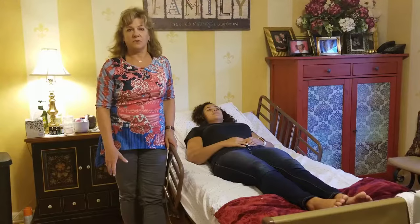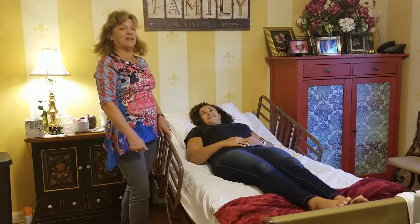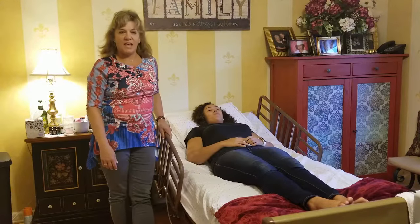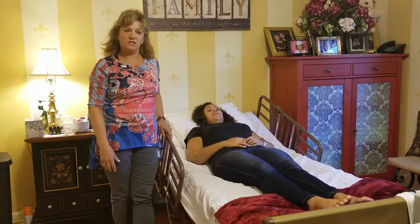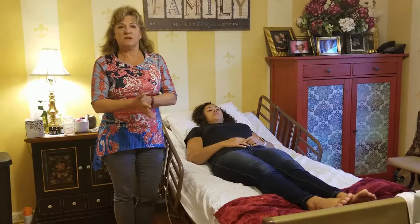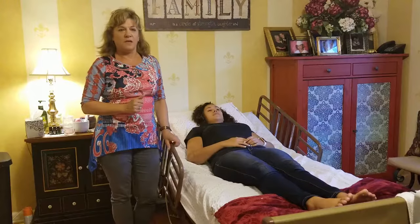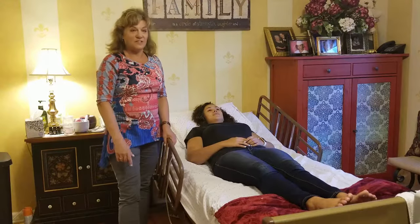I have my lovely assistant here in bed to help demonstrate the Hoyer lift. The first thing I want to tell you to do is wash your hands before you go near the patient — wash with soap and water, front and back, use hot soapy water, rinse, and dry them well. Always make sure to talk to the person and tell them what you're going to do.